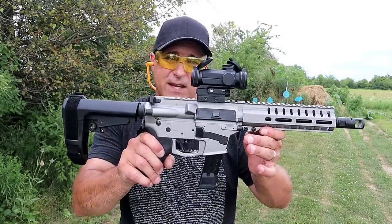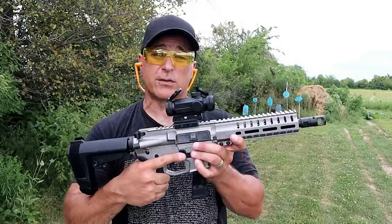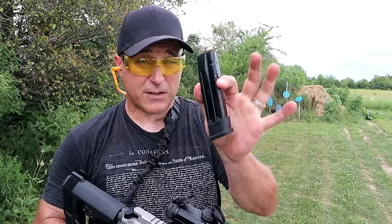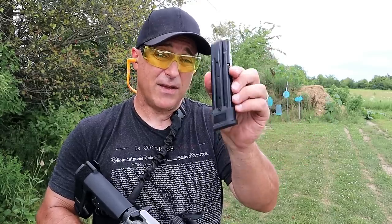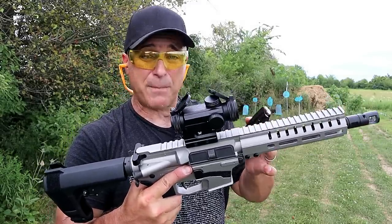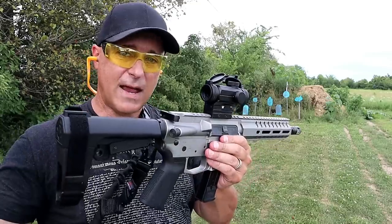Today we're looking at a new release from CMMG called the Banshee MK17. I'm a huge Banshee fan - I've got the 5.7x28mm and a Banshee 300 Blackout. This one's chambered in nine millimeter and what makes it unique is that it accepts Sig Sauer P320 mags. The expanding Sig P320 handgun line has become extremely popular, so many people already have these mags. Many Banshee models take Glock mags, but this one takes Sig Sauer P320 mags.